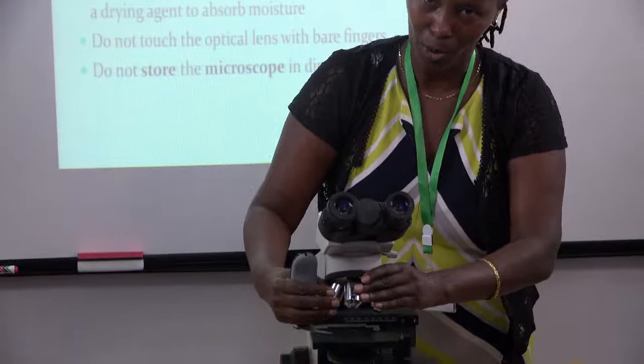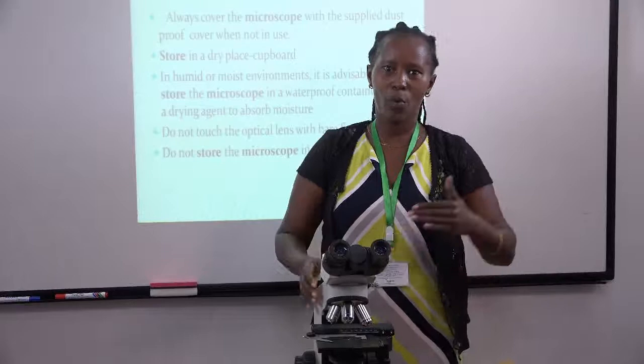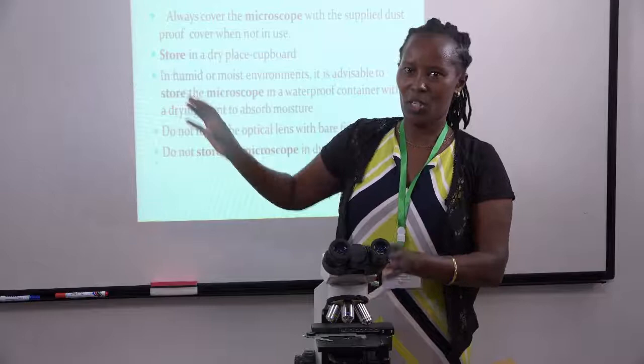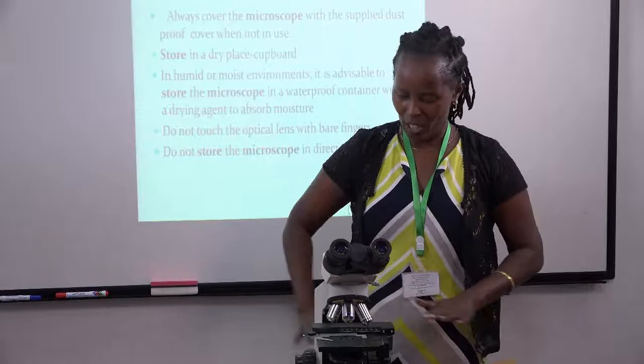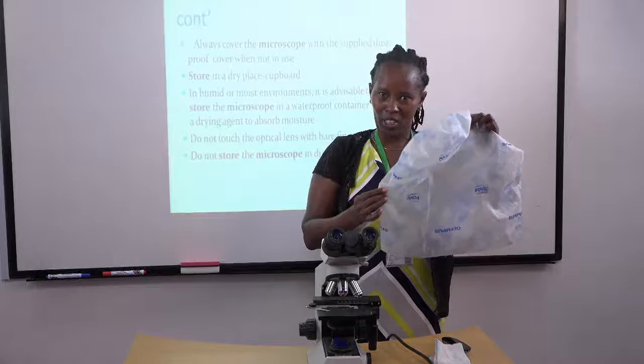You're supposed to store your microscope away from direct sunlight. Normally the cupboard is stored in a section of the laboratory away from the sun. But in case you don't have a cupboard, working tables often have smaller cupboards underneath. Because of dust, the cover becomes very important, so take your microscope with both hands and place it inside.